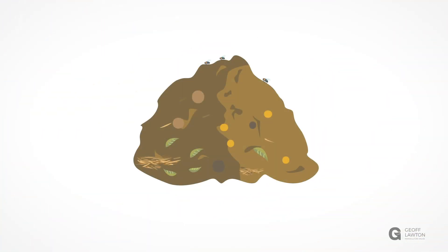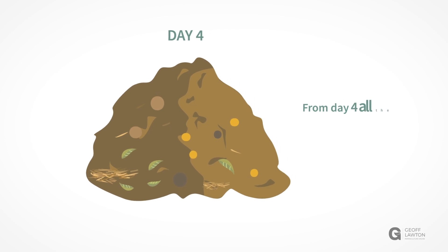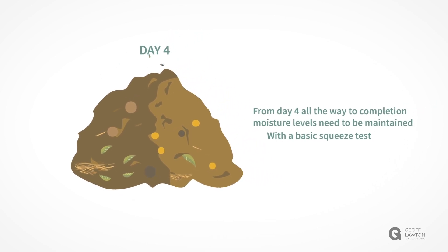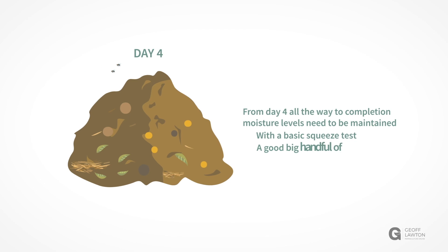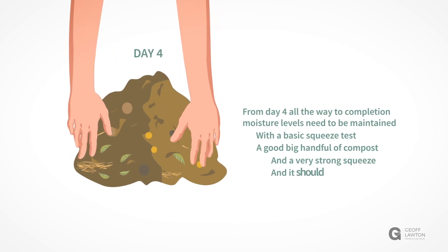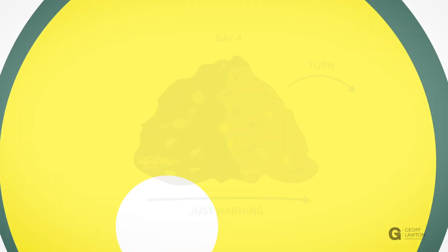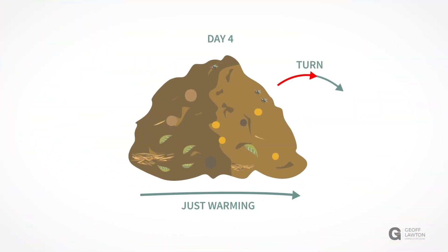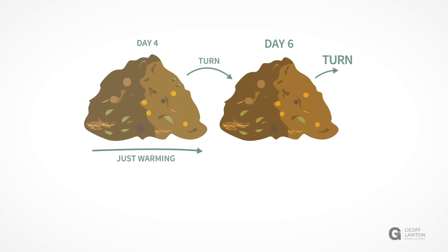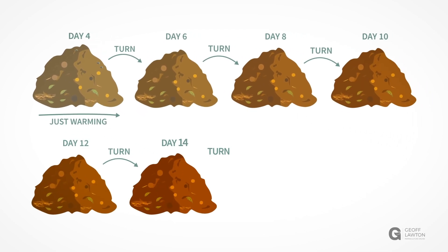After four days it should just be warming. It can then be turned and again covered. The moisture content needs to be adjusted constantly — a good big handful of compost with a very strong squeeze should make just one drip. After four days it can be turned and left for two more days, then turned again every other day for 14 days.